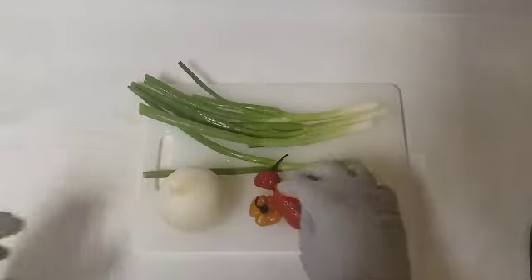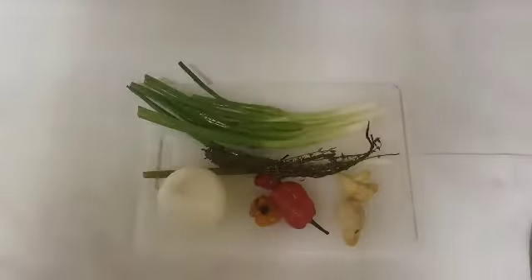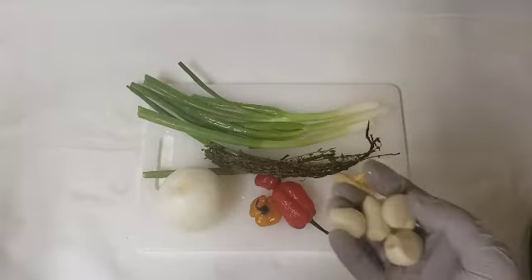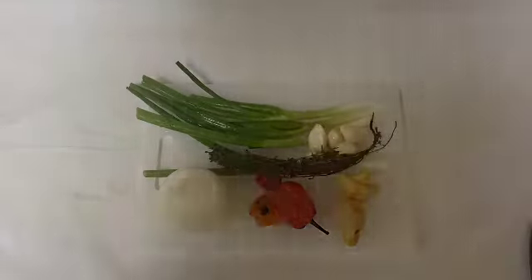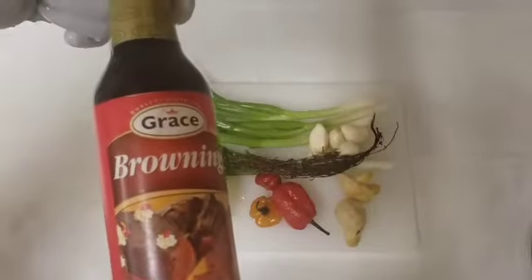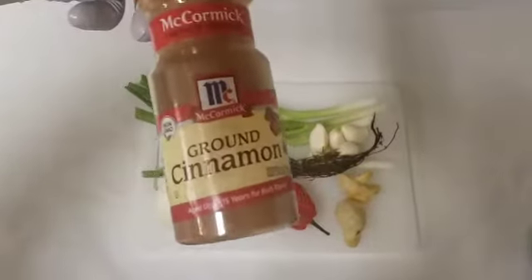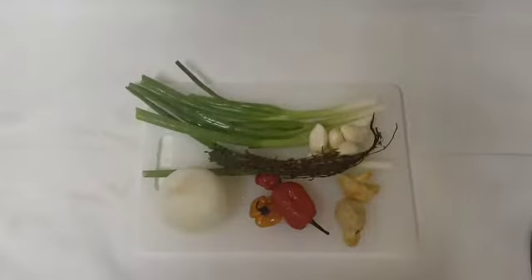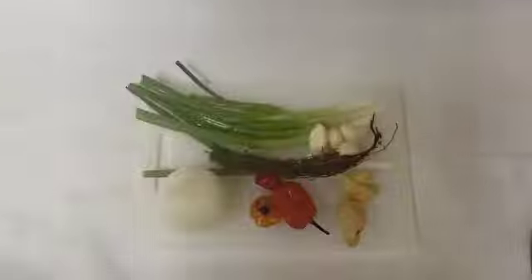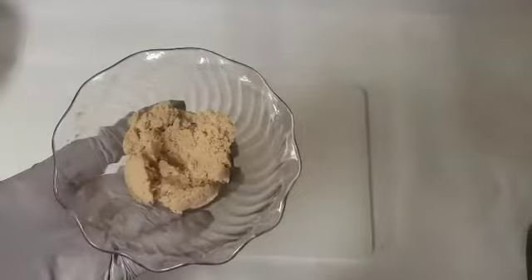We'll also be using scotch bonnet pepper, thyme, some garlic, a little browning, some cinnamon powder, some pimento, some vinegar, and some brown sugar.